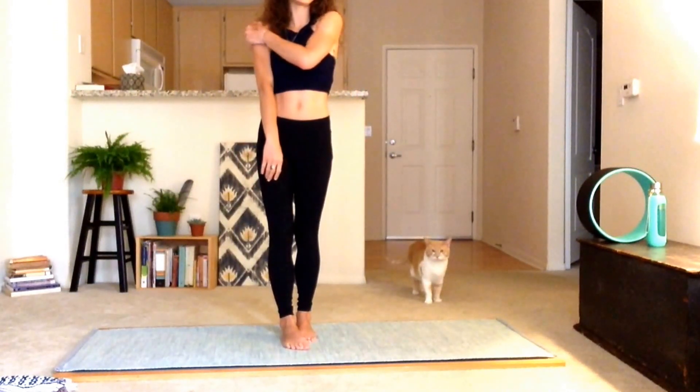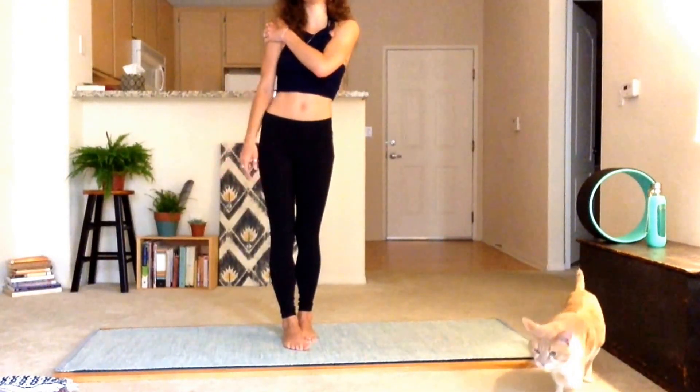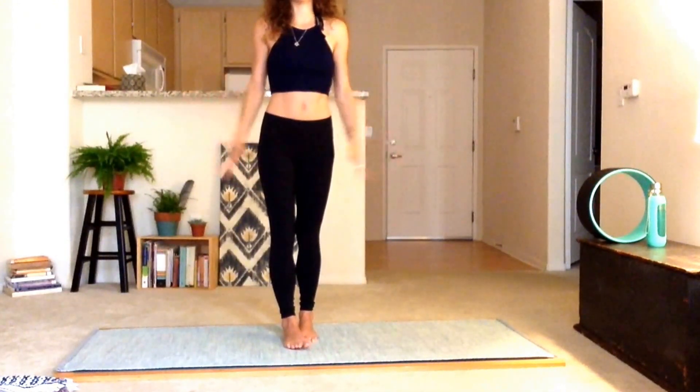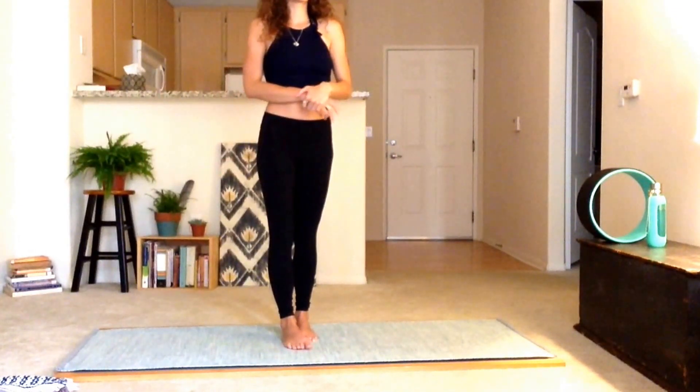We just did the full sun salutation and I figured I would do a modified version as well. You can choose between the full version or the modified version depending on your flexibility, and you can switch up the versions even in the midst of the entire sun salutation. So I'm going to do a totally modified version for someone who maybe has a little bit less flexibility.